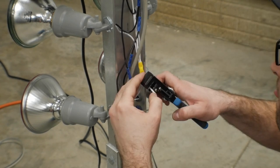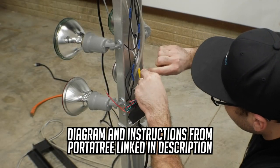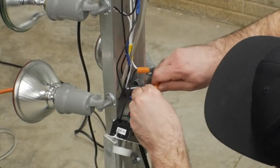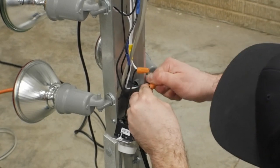Simply chop that wire, get yourself a stripper, strip the wire, then connect the dimmer switch in series inline with that white neutral wire. My dimmer switch came with some wire nuts, so we're just going to wire nut it inline on that white neutral wire. Get them nice and tight and you are ready to go.